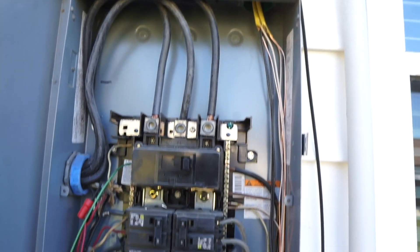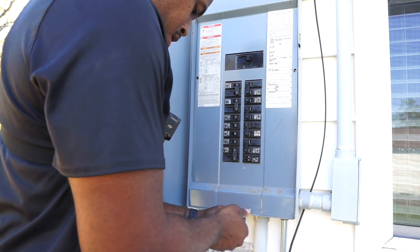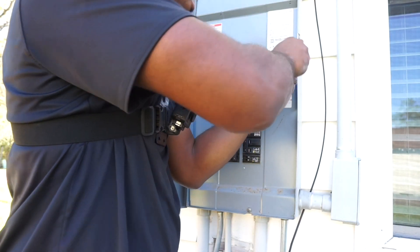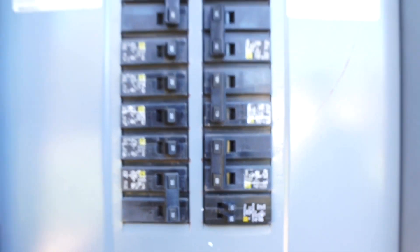Right now we got all of our wires taken care of. I got my breakers off. We'll turn them on once we get everything connected. We're just putting on our cover and making sure that's all tightened. As you guys can see, the tandem breaker is at the bottom right side. We got everything off — now it's time to move into the attic.